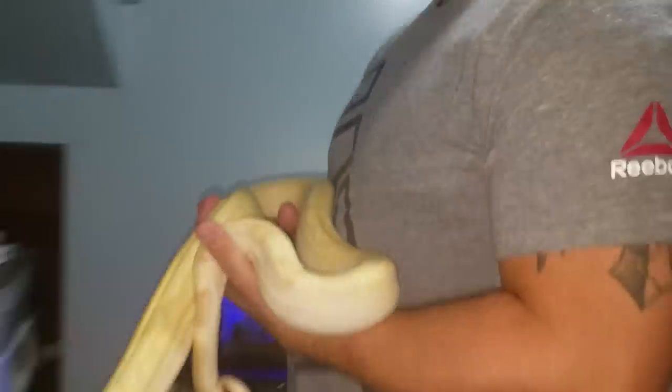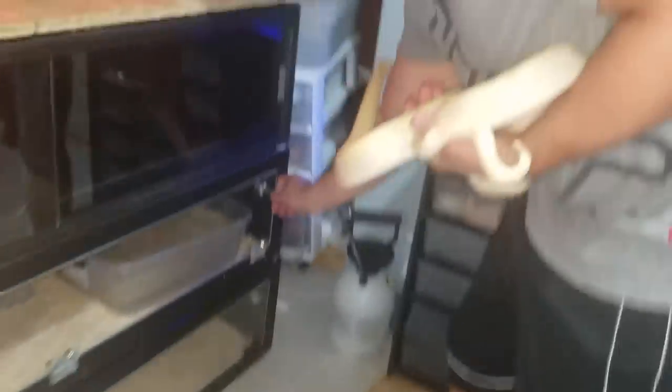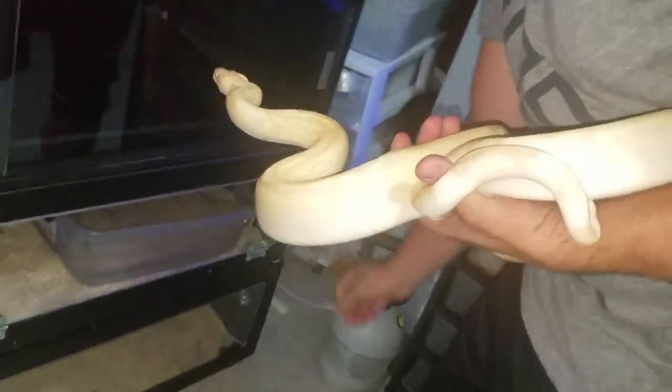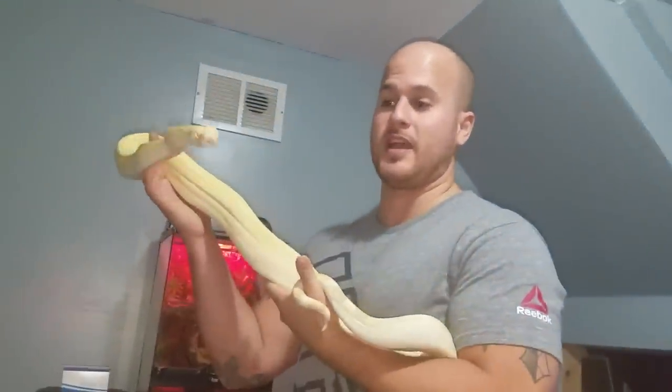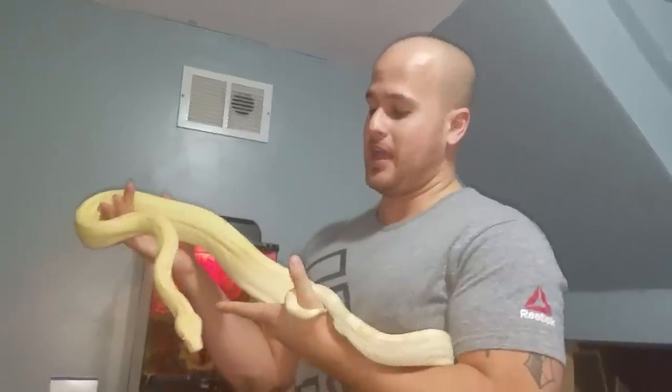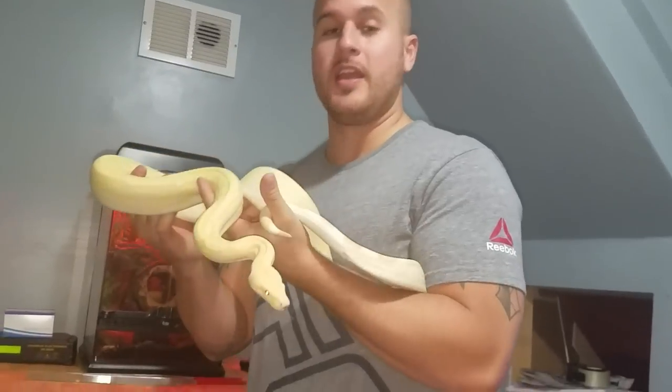So what I'm going to do right now — the female is right over here. I'm going to open the boa female cage and introduce the male to the female. If he hooks up with her like last time it should take maybe a few hours for this guy to lock up with this girl. I'm going to leave him there for quite a while until I'm sure that she's pregnant.